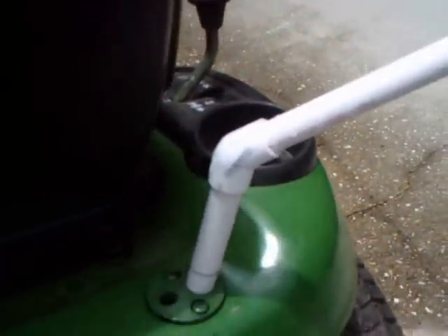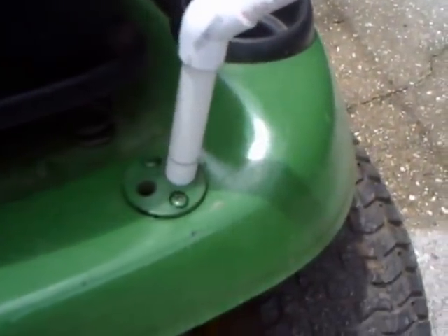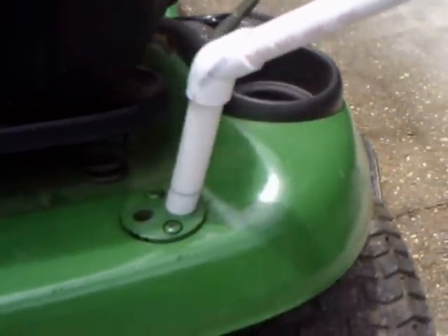Everything is half-inch PVC. The John Deere has a mounting hole on the rear, which turns out to be just about three-quarters of an inch. I had to turn down the PVC pipe just slightly in order to get it to comfortably settle in there.